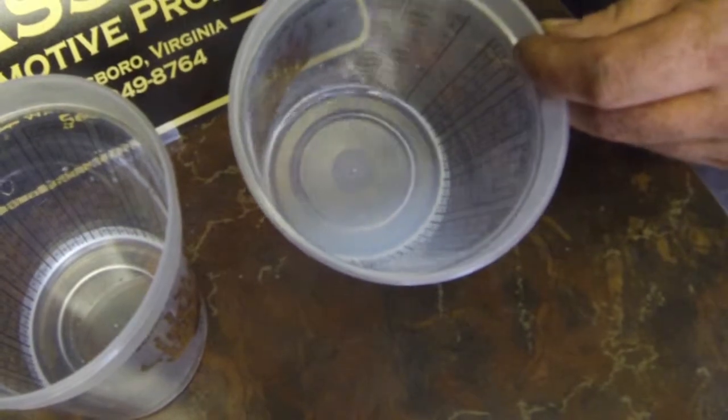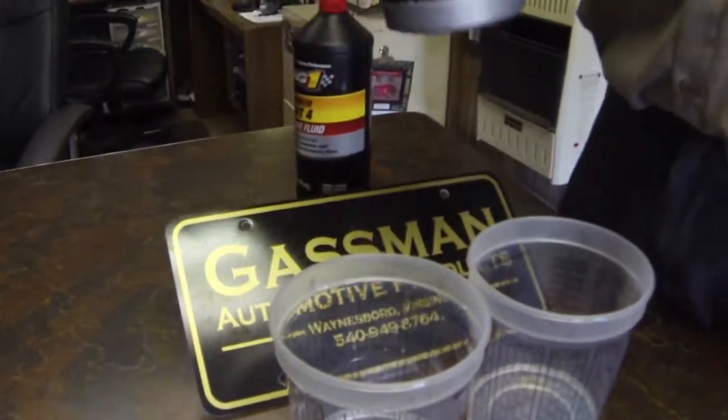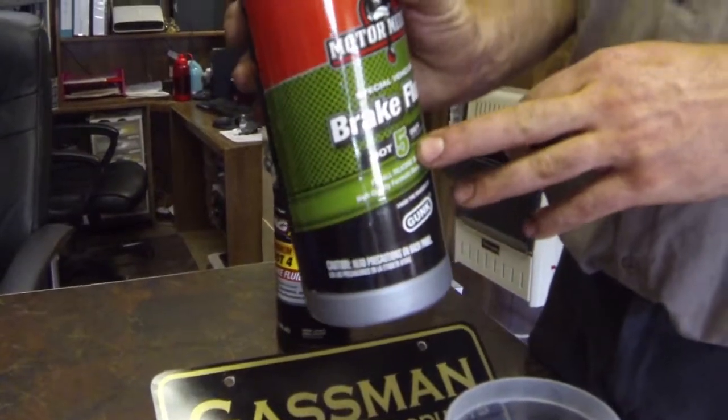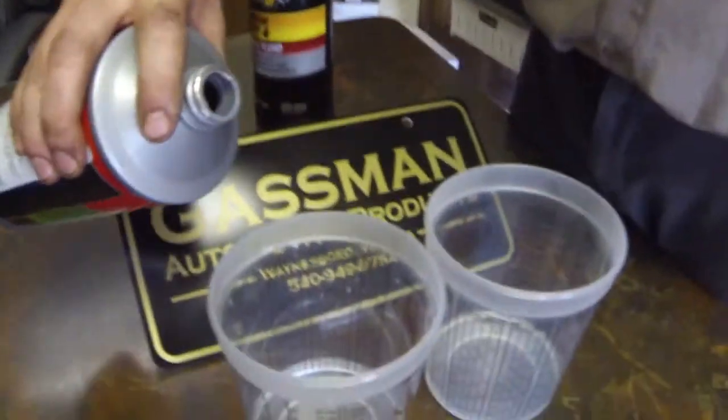Moving to the DOT 5: number one, DOT 5 fluids are normally a different color — usually purple, blue, or even bright yellow depending on the brand. So they're usually distinguishable by color. For older fluid that gets dirty, it's tough to distinguish by color alone, but this water test will always work.